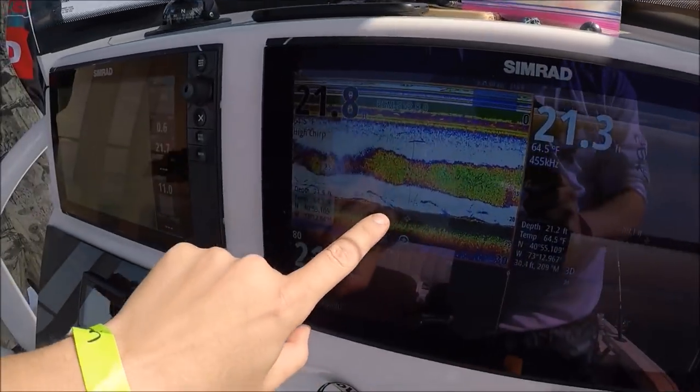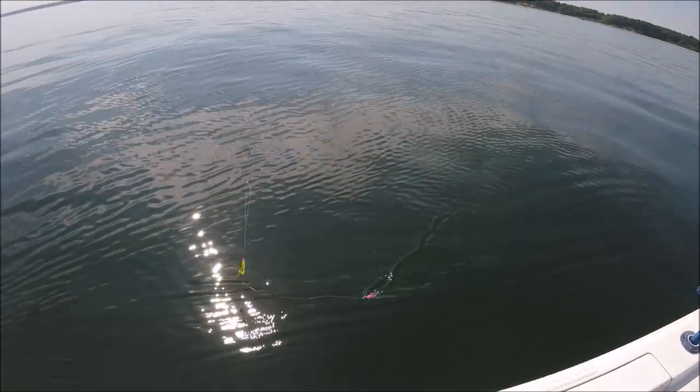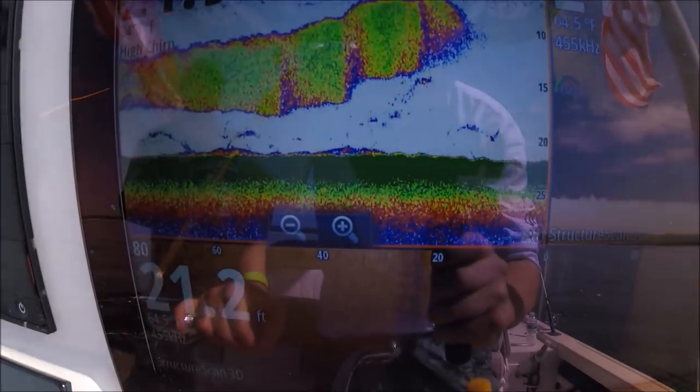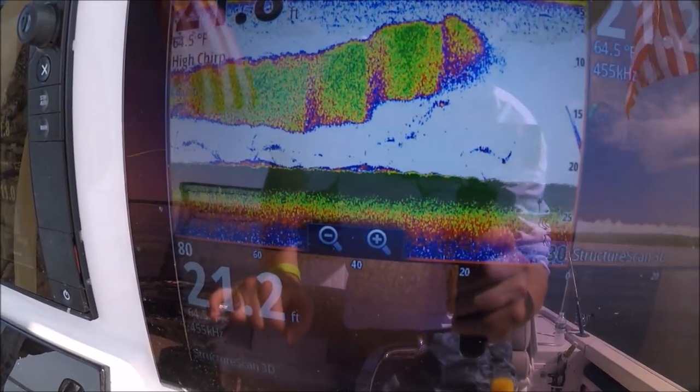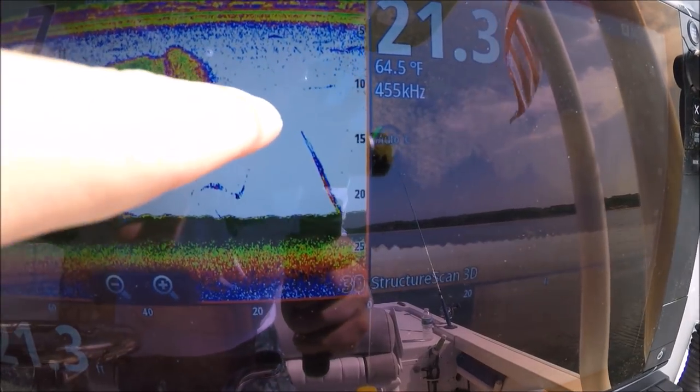There are no sea robins holding that tight to the bottom. He was a good one — he just went. He lost that fluke, and here he is going right back down to the bottom.